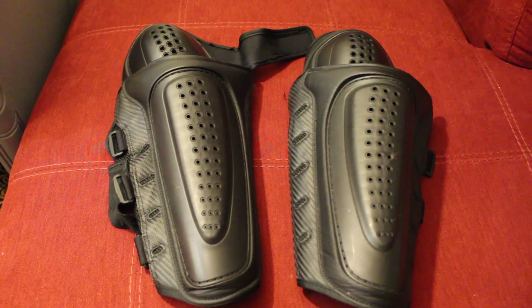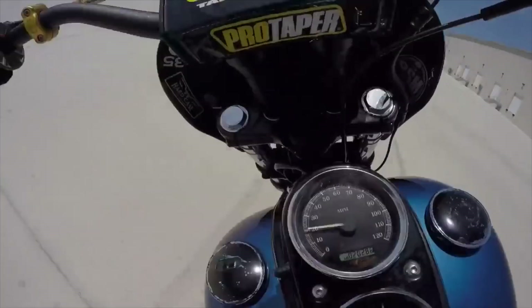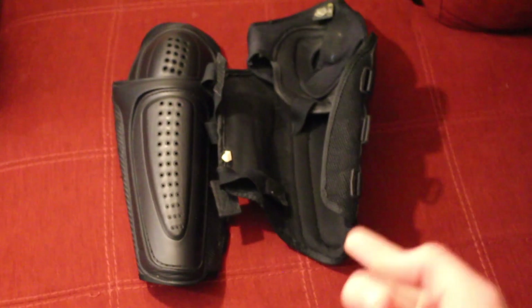Next up, the Icon knee and shin guards. These are the Icon Field Armor knee and shin guards — they actually don't make these anymore. I bought these right after I had that high-side video. In that video I was wearing some cheap knee pad and shin guard armor. They kind of saved my knees but not completely, but if I didn't have those my knees would have been a hell of a lot worse. So I went ahead and ordered some pretty nice quality knee and shin armor. It's all one piece — I wear those under my pants.